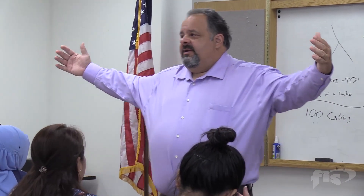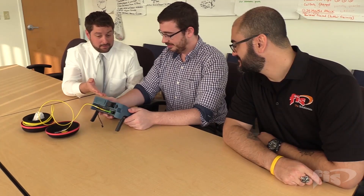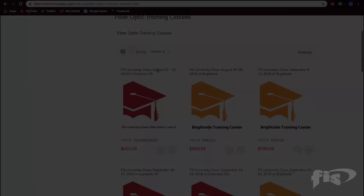We start out very basic to get your fundamentals, then we cover connectorization, power meter and light source for attenuation testing. Then we'll do some hands-on work with OTDR testing on fiber boxes with events. We like to finish up with a whole section on fusion splicing, and then we'll do an SOC splice and Cheetah certification.